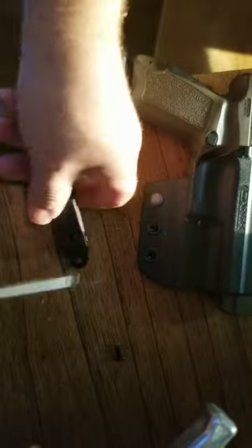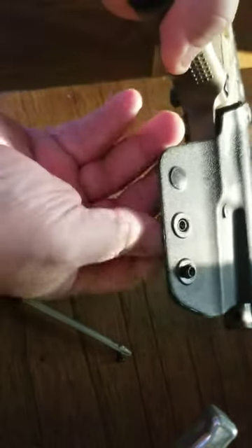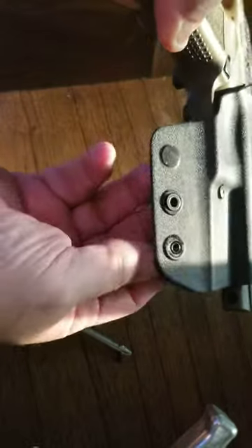Without me having to make this video. All right, now you see these ferrules right here — just push them through and you switch them to the other side.